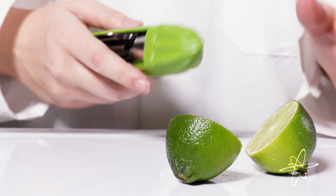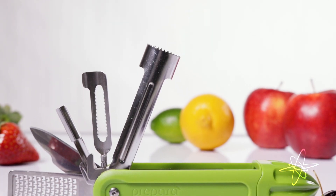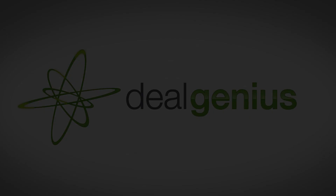A quick simple solution to all your garnishing needs. The Prepara Swiss Fruit Multi-Tool.